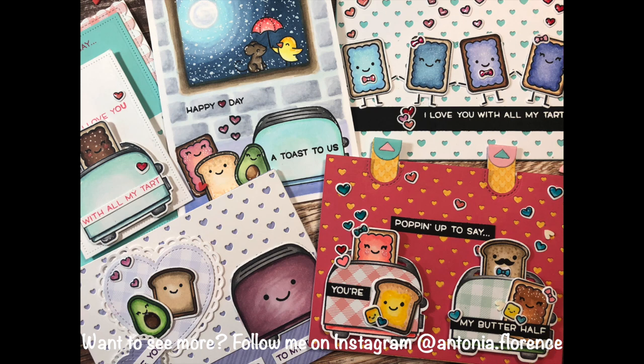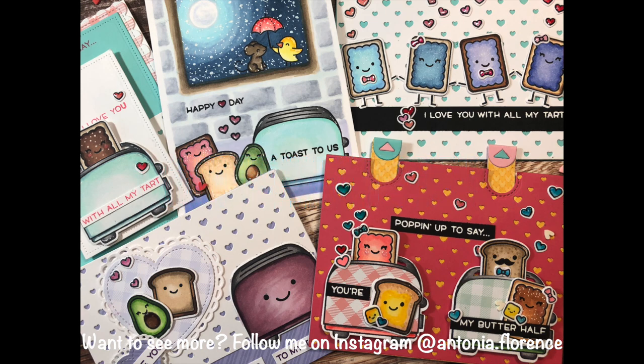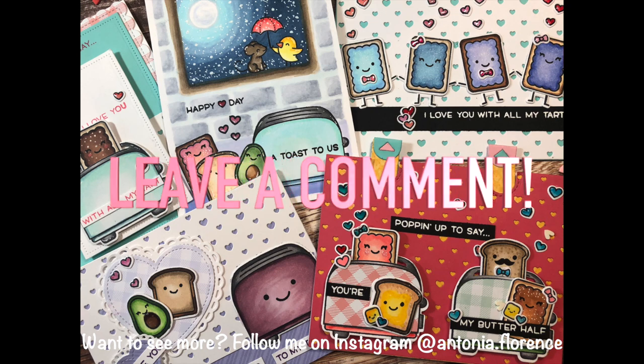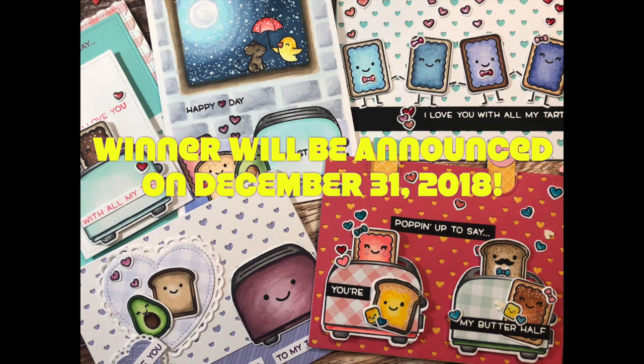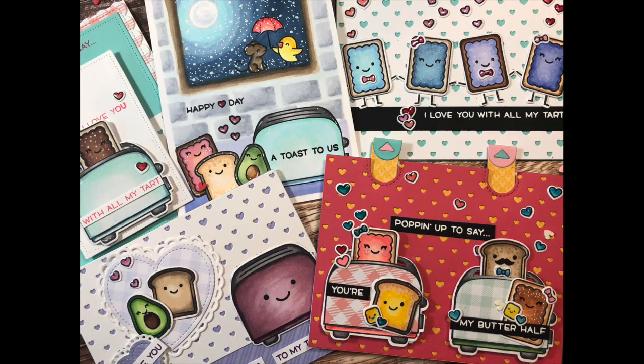I have some good news if you stuck around to the end: I have an extra Let's Toast stamp and die set and interactive pull tab die, and I would love to give it to one of you. If you'd like a chance to win, just leave me a comment under this video and I'll announce the winner before the end of the new year. Have a great weekend everyone — or a great week depending on when you're tuning in — and I will see you in the next video!